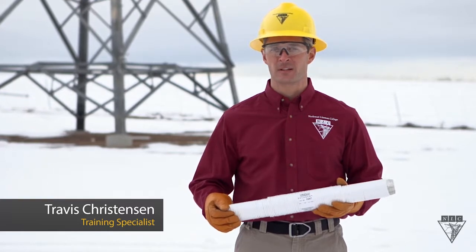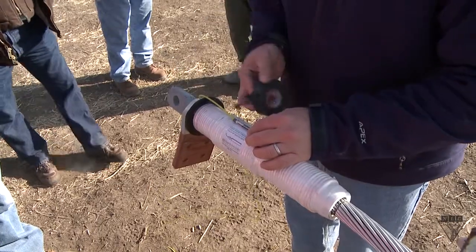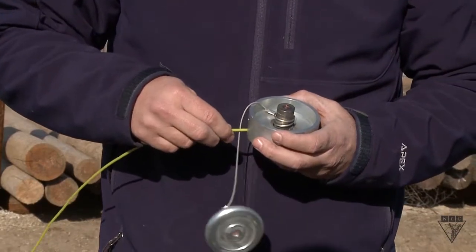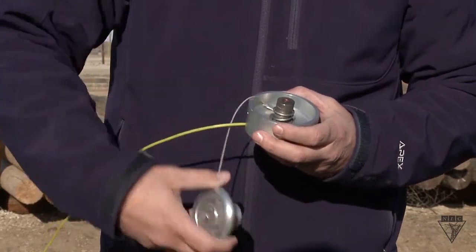This is an implosive connector by Burndy. It works by attaching a detonator to the outside of the connector and then using a tube similar to fiber optic to send a small electrical charge which activates it.